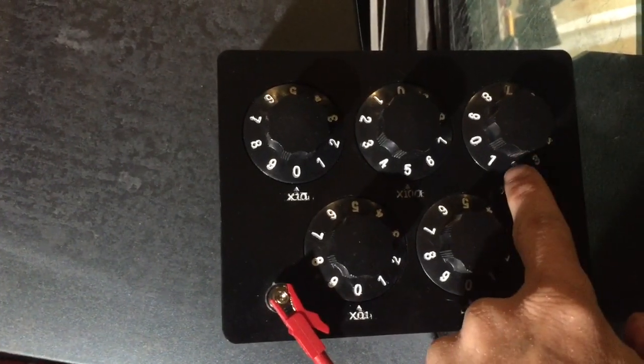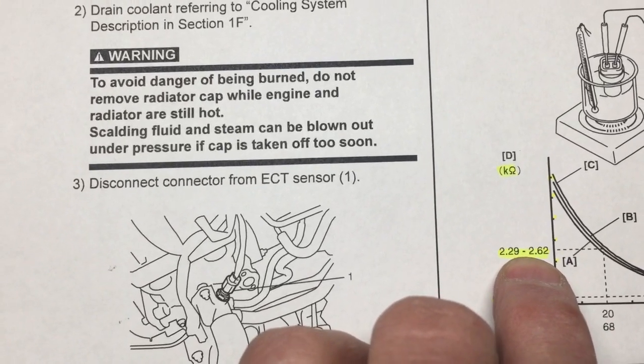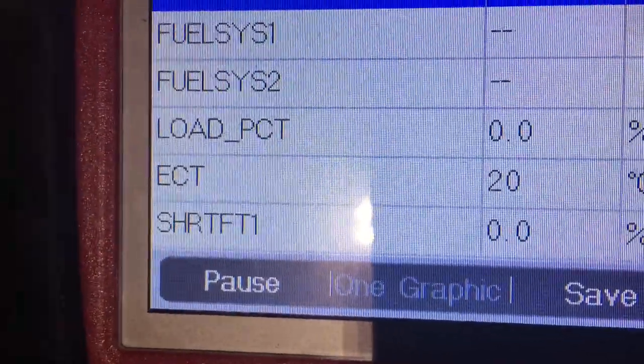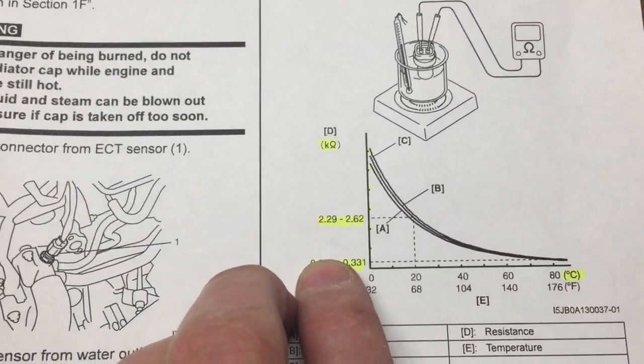The value I'm currently set up at on the decade box is 2,500 ohms. If we go to the chart and check it, I selected 2,500 — just arbitrarily — 2,500 ohms or 2.5K on the chart should correspond to 20 degrees. Let's see what the scan tool says on the engine coolant temp sensor parameter — and it's actually bang on 20 degrees. There's no point in dialing arbitrary values into a decade box if you don't have this reference chart; it really doesn't mean anything.